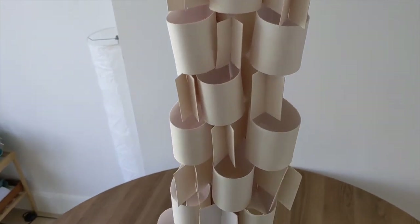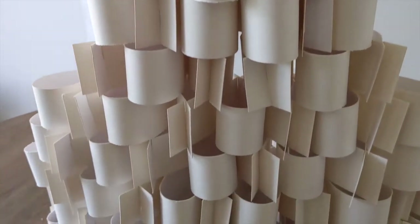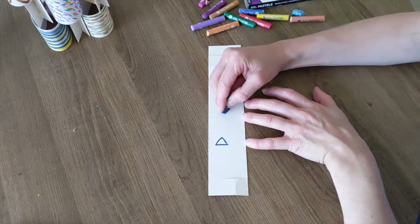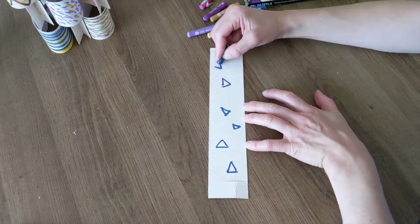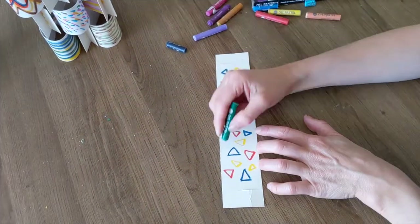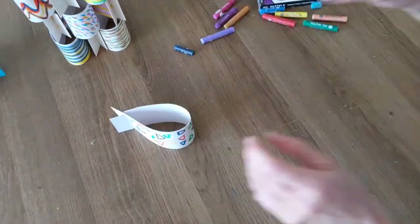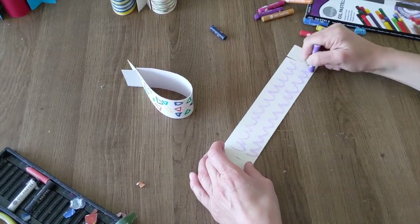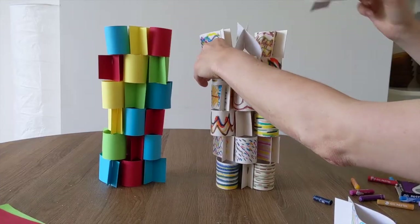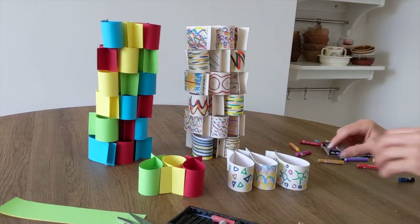Have you ever used card in this way before? Play around and reuse the folded card to create as many temporary sculptures as you can. If you like, you can use your oil pastels or markers to create textures and patterns on your strips of paper. How does this colour change your sculpture? You could use coloured strips of card too — play around and find what's interesting for you.